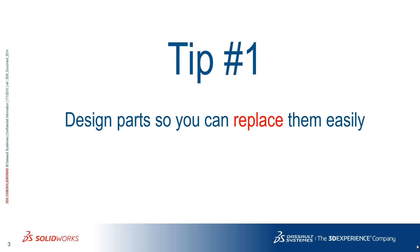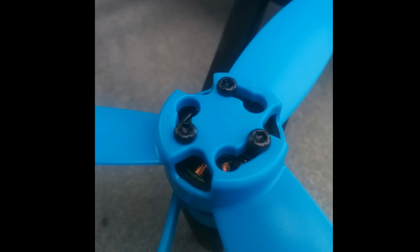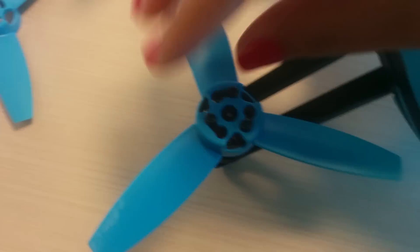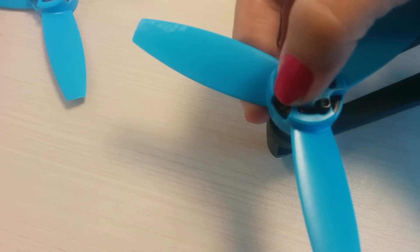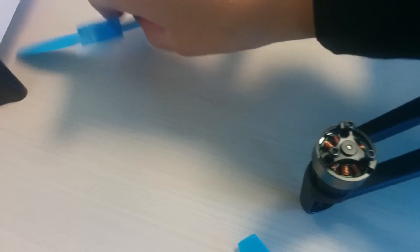As I said in a previous video, drones crash a lot in the prototype stage, and when they do, some components will suffer. That's why you should try to design them in a way that makes them easily replaceable, such as these propellers. These three slots allow you to easily take the component out and put a new one.